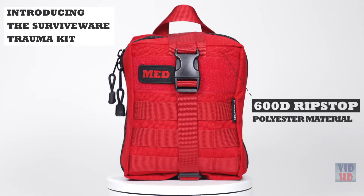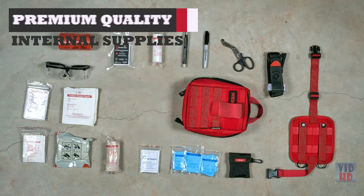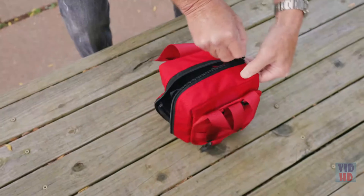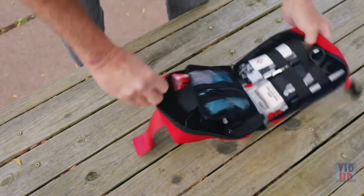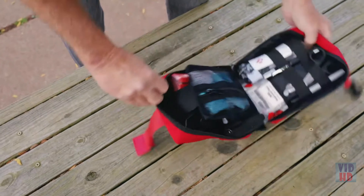Removable MOLLE compatible system. Heavy duty zippers designed to protect your supplies. With premium quality internal supplies.